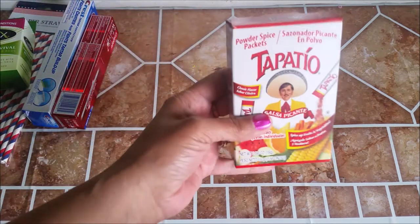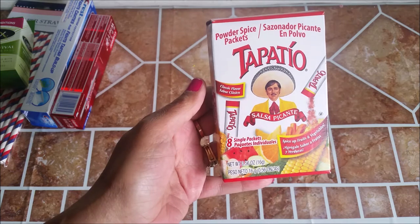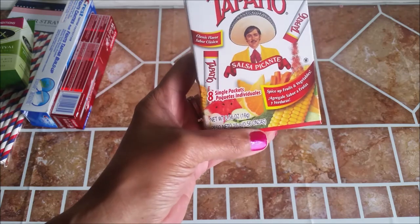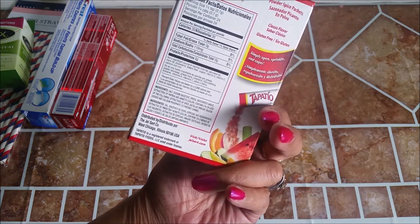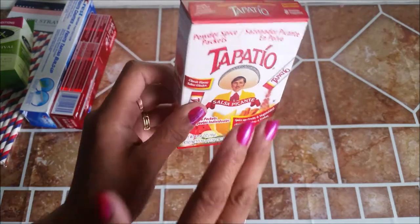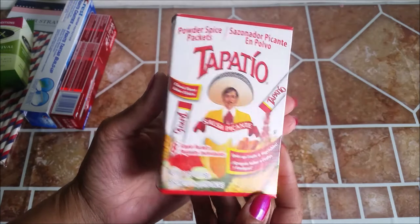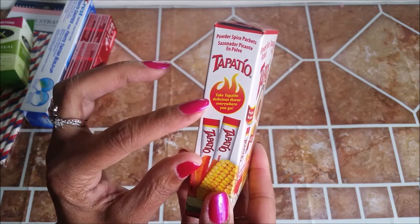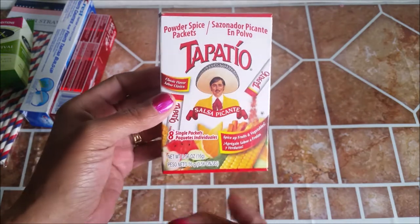I picked up these powdered spice packets — I guess it's Tapatio Salsa Picante. It says 'spice up fruits and vegetables.' I don't know if I want spicy fruit, but I'm thinking vegetables. There's paprika in there, garlic, hot peppers, something like a Sazon. I think I'll try it out — anything with a little bit of spice. It says 'take Tapatio's delicious flavor everywhere you go.' I thought it was different. It has eight packets in there.